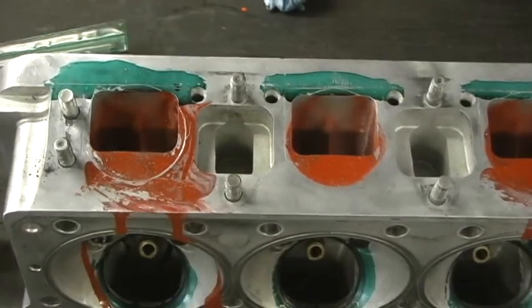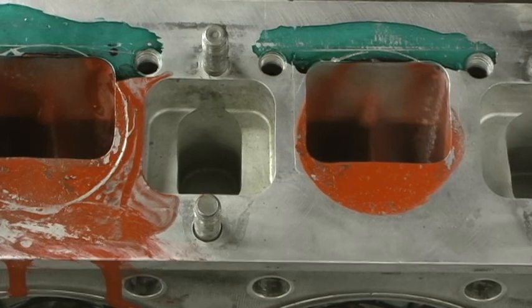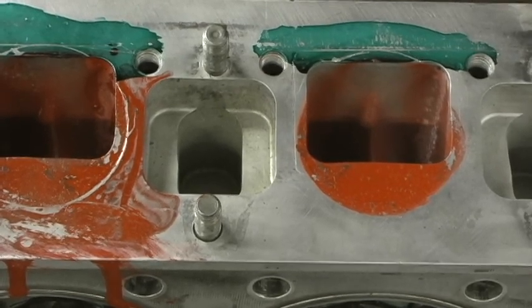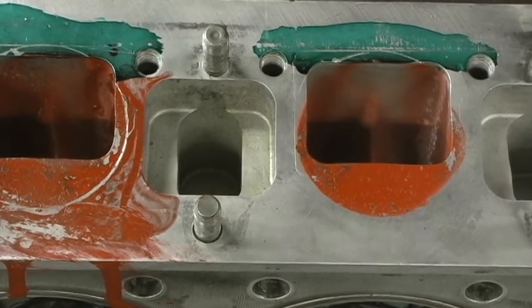Just wanted to go over that, show you how I did that. That's pretty simple, pretty straightforward, but man does it do the job. Look at my alignment — I know exactly where I got to cut. I'm going to go ahead and mark up the other head, get that process done on it. I'm not going to film that. And once I get that done, then I'll be able to begin the cutting process on the head.